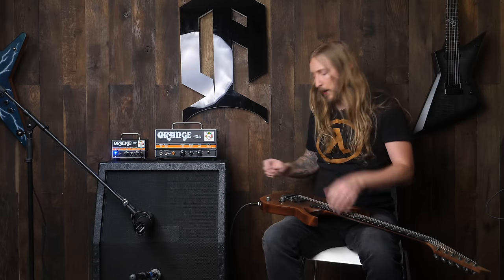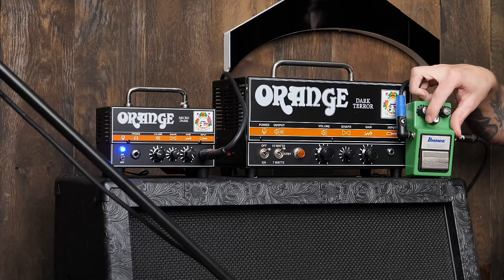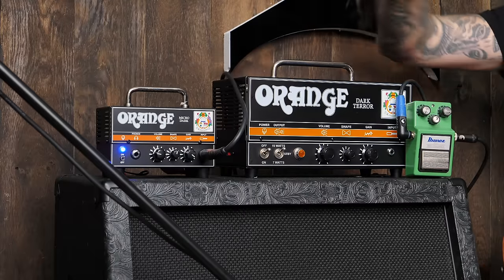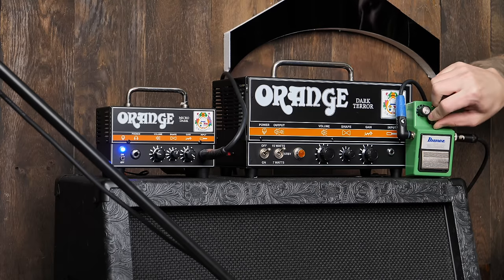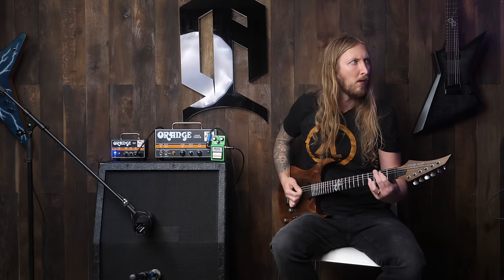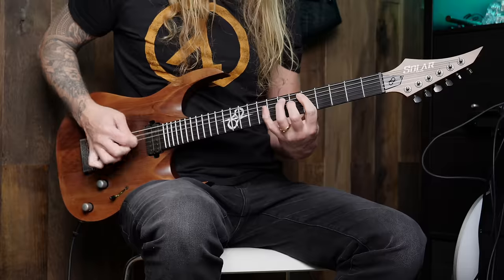Let me try this with a Tube Screamer. So here is the Micro Dark with a Tube Screamer engaged. Let me set this. Alright, let's go.